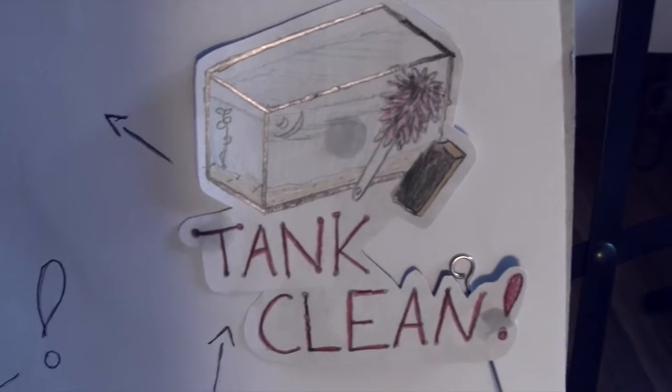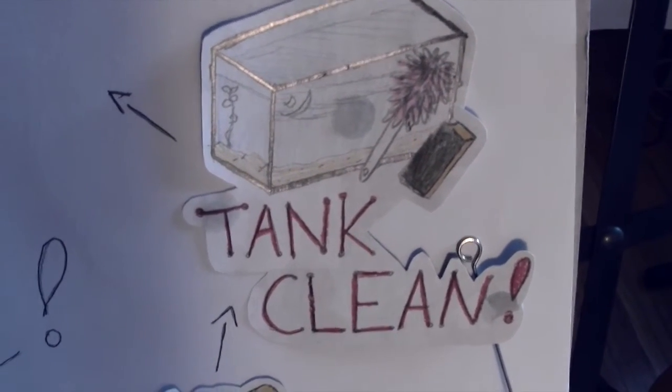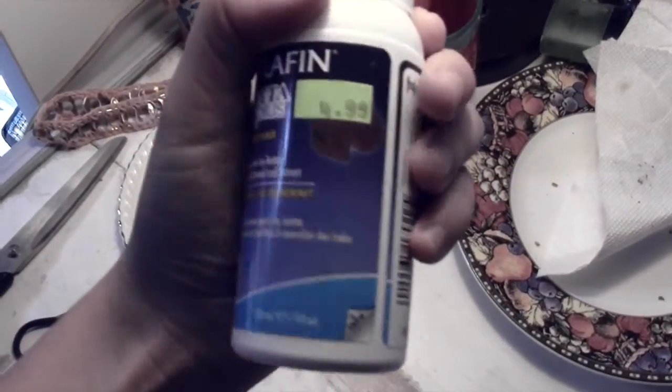That's when you clean your tank. All you have to do is just change out around either half or a quarter of the water, and then dechlorinate it with some dechlorinator right here. For example, I have Neutrophen. This is more made for bettas, but it works just as well.